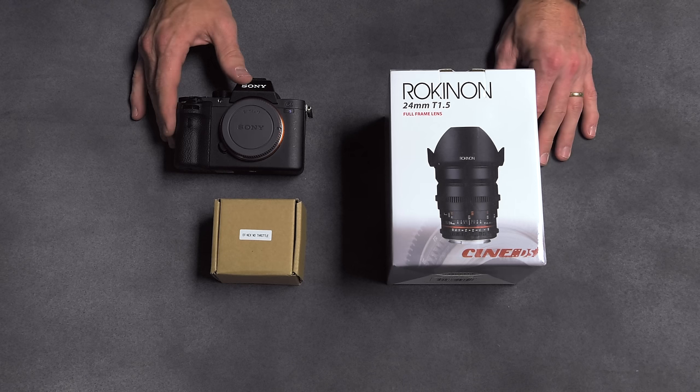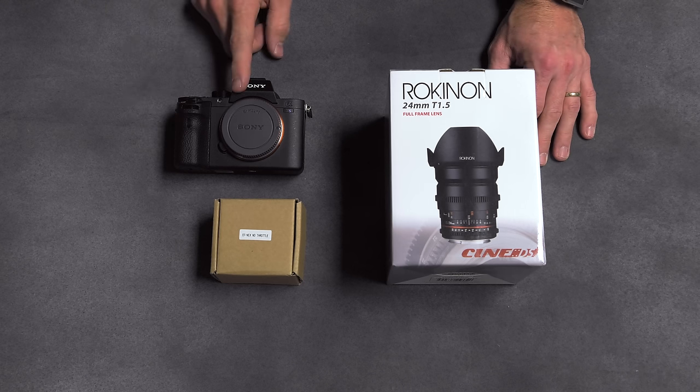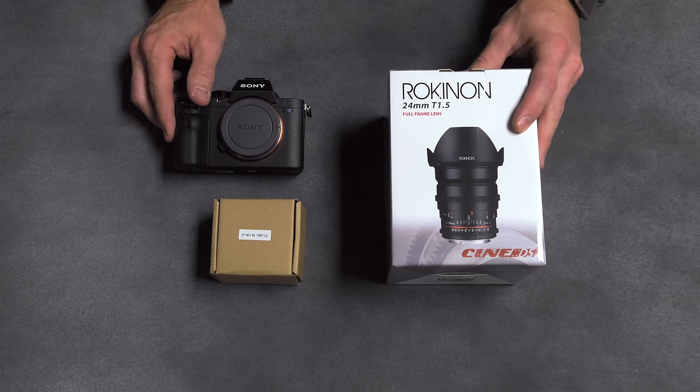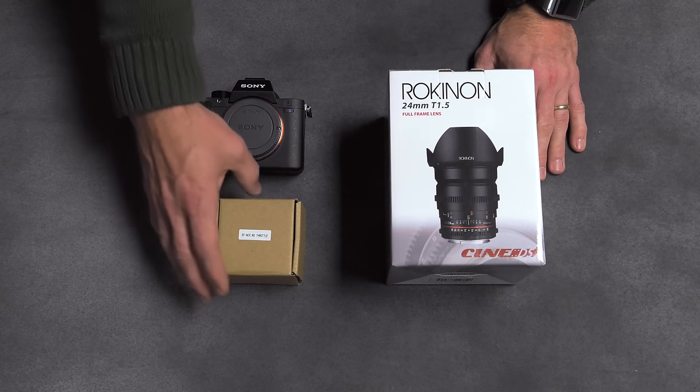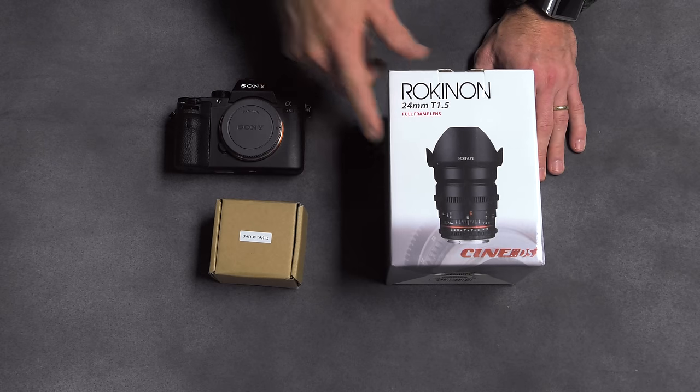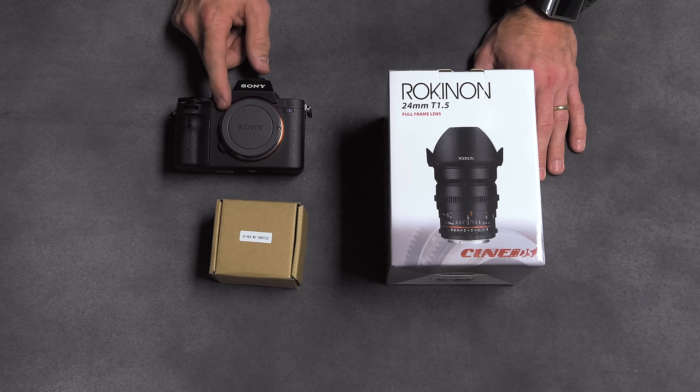I'm David George with Southern Adventist University, and we just received a new A7S II, the new camera from Sony. We paired with it a set of Rokinon Primes, and this is actually an EF mount — so it's a Canon mount lens — but this is an E-mount camera, the Sony E-mount.